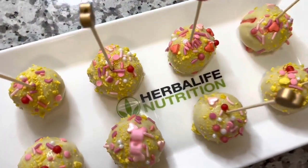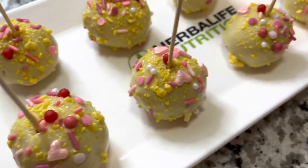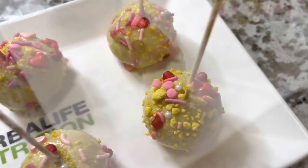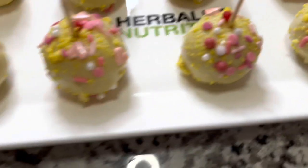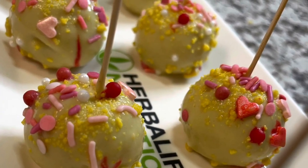This is the finished outcome. I honestly should have bitten into one to show you, but they're literally like a real cake pop — so delicious. My family loves them, the kids love them. If you have kids they will love it, and if you have a nutrition club you can definitely put a little wrapper on top.